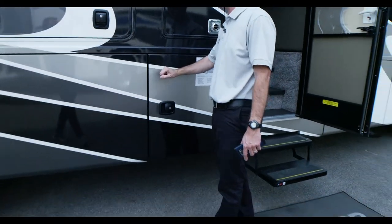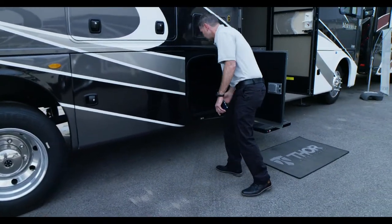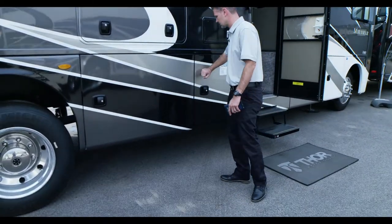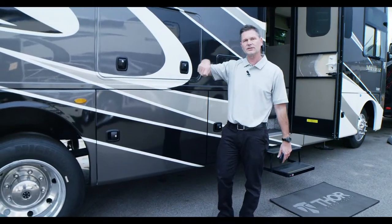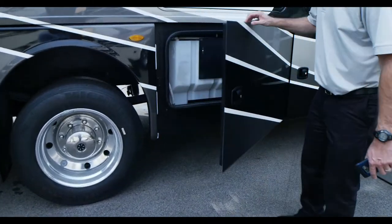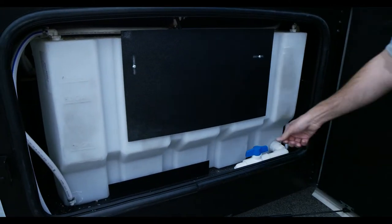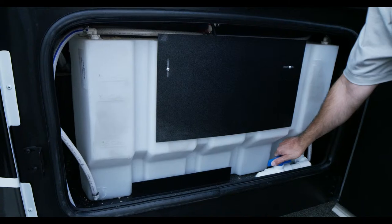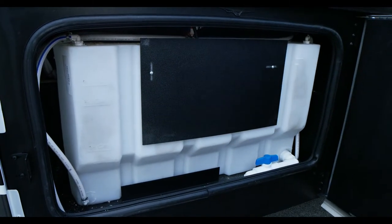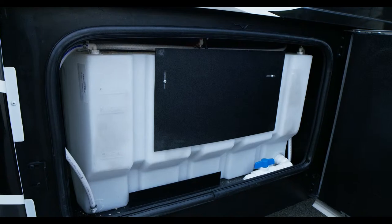These storage bays are rotocast with nice slam latch doors — they stay shut. The rotocast means you can hose them out if something gets dirty or messy in there. For winterizing, you just turn the one-inch valve and that will drain your tanks in a snap — great for when you want to winterize or sanitize them.